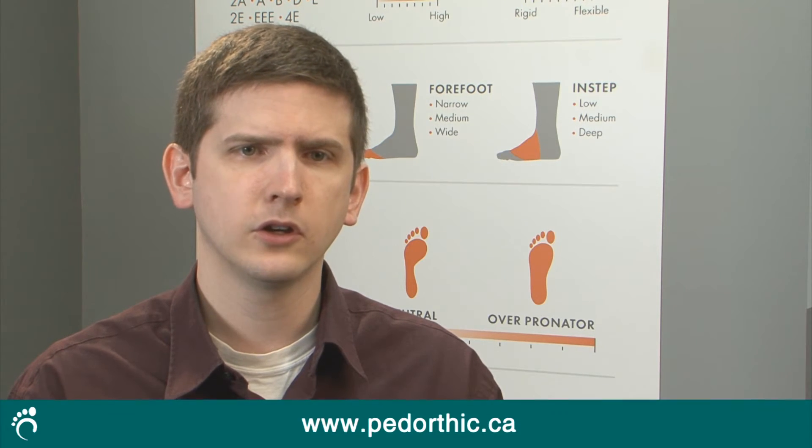Although foot orthotics look like simple devices, one pair of custom orthotics can take a pedorthist two to five hours to make, but the results are well worth it. Foot orthotics support, align, and accommodate foot abnormalities and improve how your foot functions. A custom-made foot orthotic can be the difference between sitting on the sidelines and being mobile and pain-free.